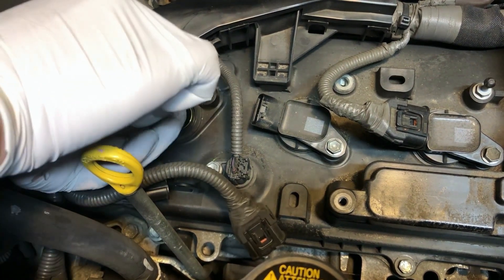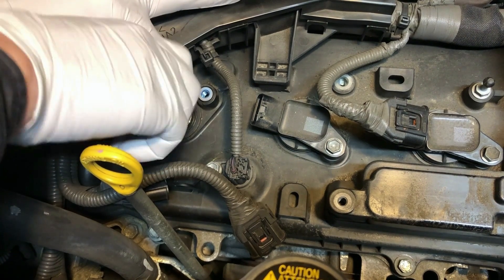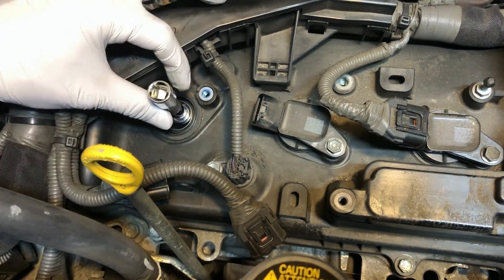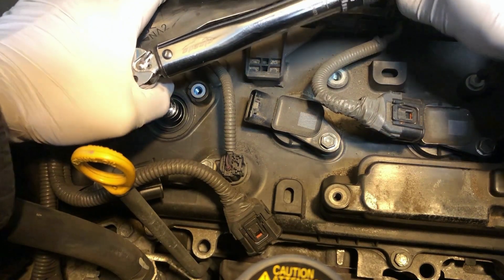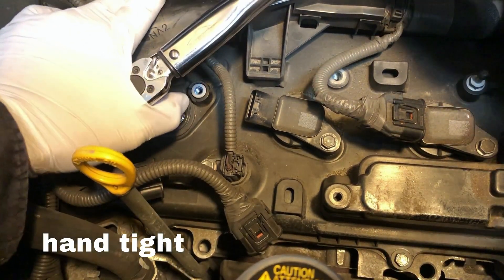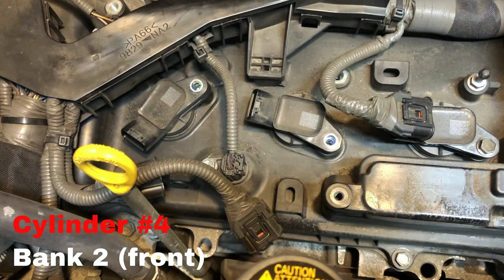Thread the new spark plug into the tube with your fingers. Use a torque wrench to tighten the new spark plug to the specified torque for your vehicle. Do not overtorque. Repeat the process for each spark plug in the front.